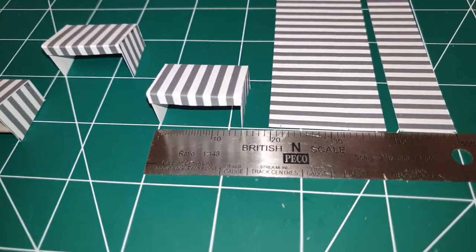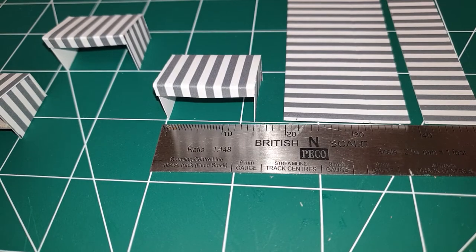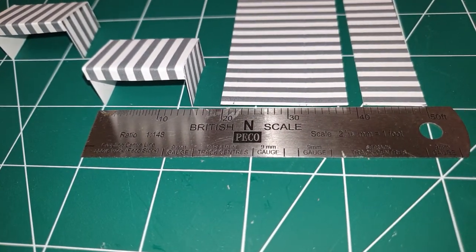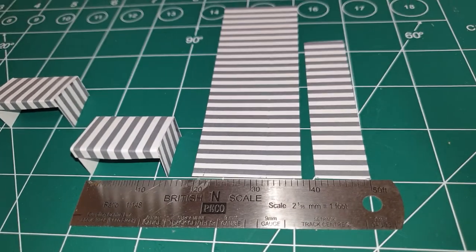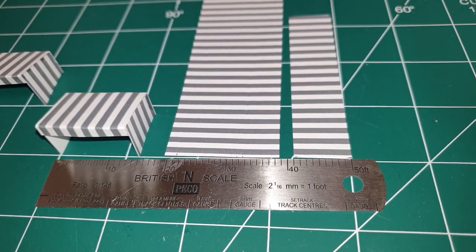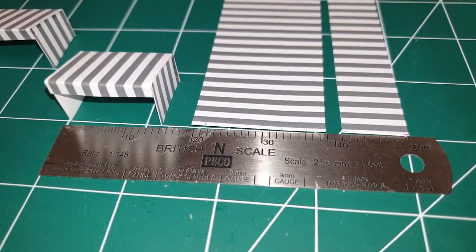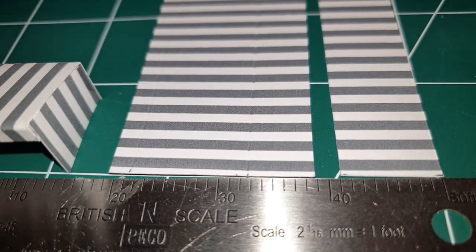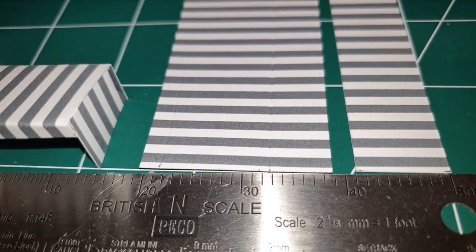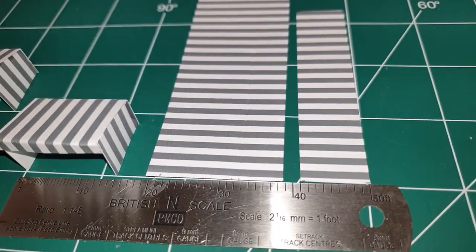I worked out my measurements - in N scale the width of the stall is 15 foot and the depth is 10 foot. These are created out of two pieces that I've cut: one 19 feet in N scale and the back being nine feet in N scale, because that gives you a height at the front of nine foot with a two foot overhang. I've scored the card at two foot and at six foot height at the back, so when I cut the ten foot wide strip, what you have then is a side piece.